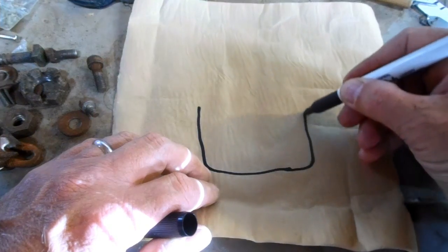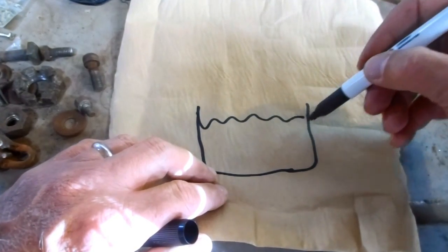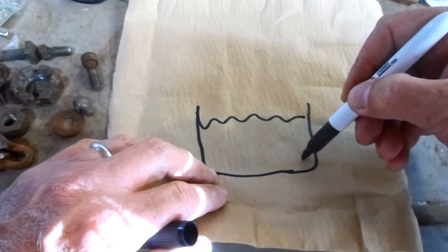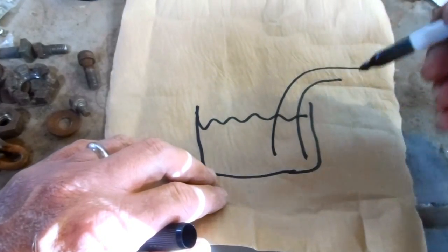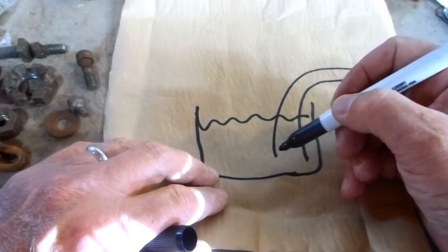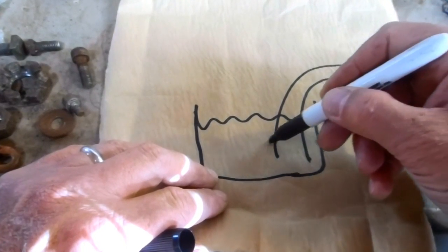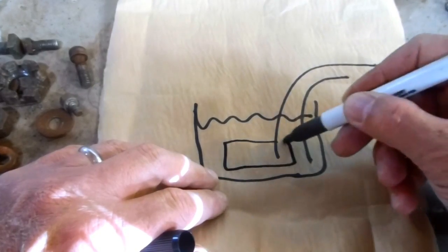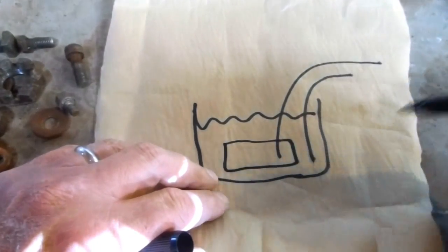I'm going to have a larger container with my electrolyte solution and it's going to have the same setup with anodes and cathodes going to my power supply, but instead of hooking the power line directly to one piece, I'm going to make a steel basket that I can dump a bunch of parts in and they can all be de-rusted at one time.